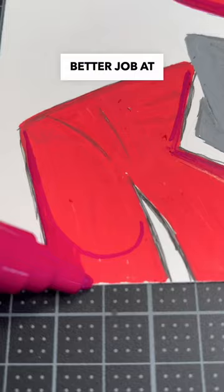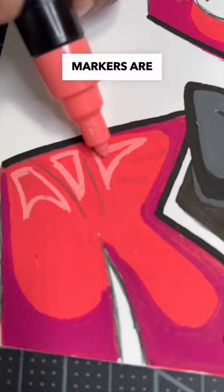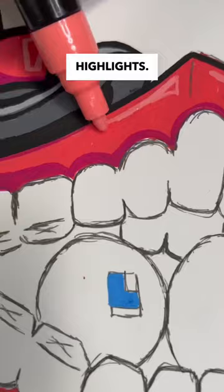So far the markers are doing a better job at painting the shadows, but I'm still not impressed. This takes me to the most important part — to see if these markers are good at painting highlights. After a few minutes it's looking pretty good, but can these markers create an outline to help this painting pop?